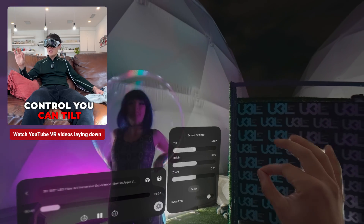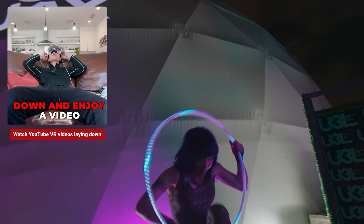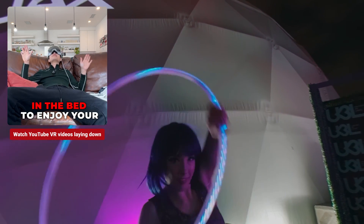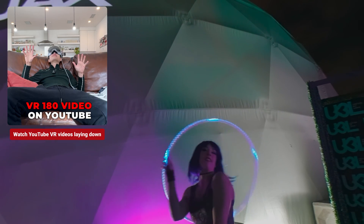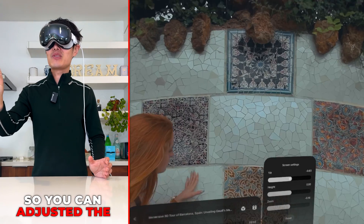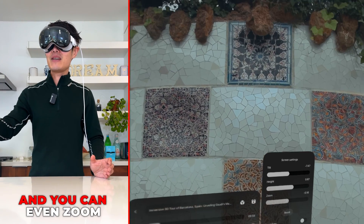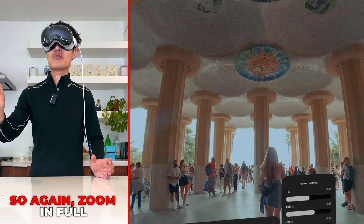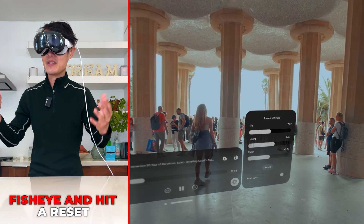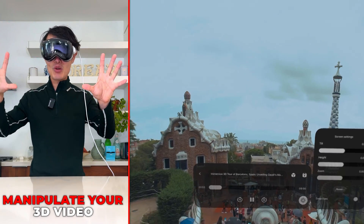With the new video controls, you can tilt your video up or lay down and enjoy it on a couch or even lying in bed. You can adjust tilt and height — higher or lower — and zoom in or out. Zoom in for full fisheye or zoom all the way in to remove the fisheye effect entirely. Hit the reset button to restore defaults.